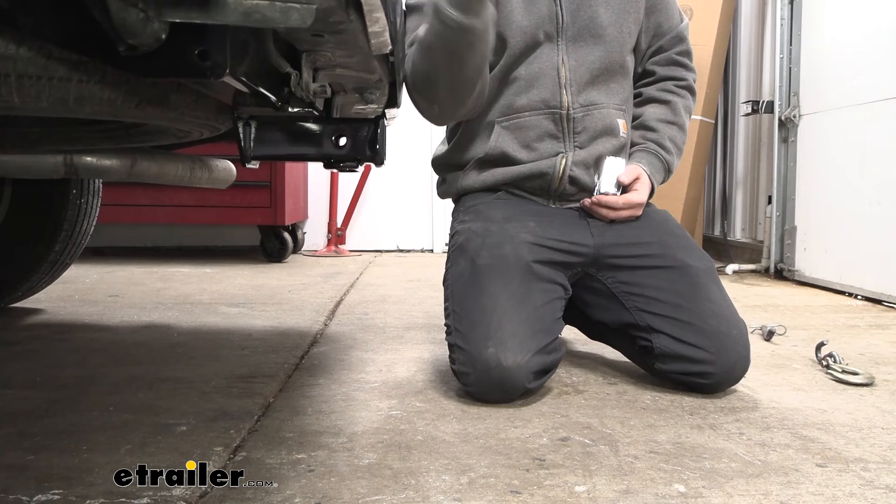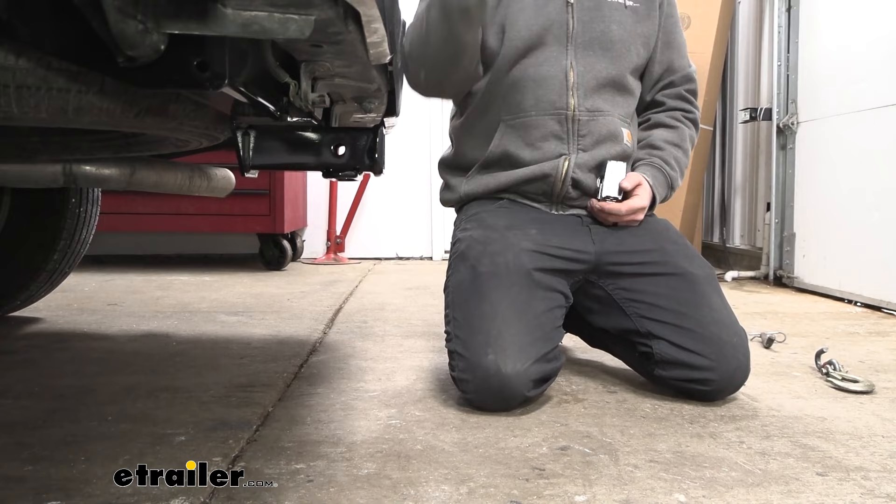Just keep in mind those stowed accessories in the upward position — you're probably not going to be able to open up your tailgate, but you can fold those down no problem.